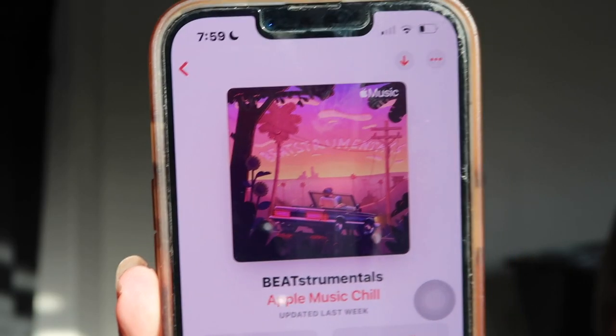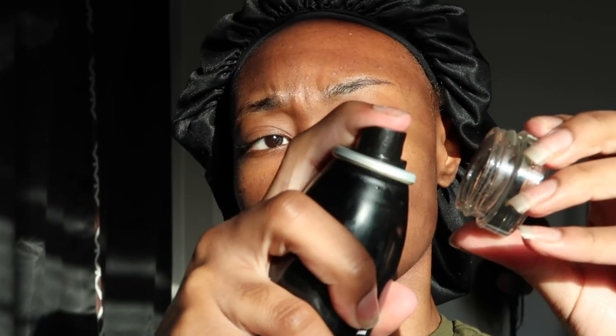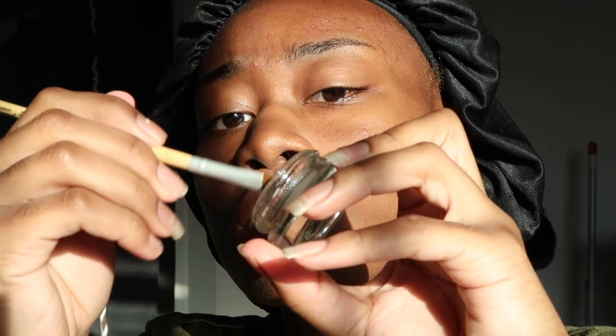Don't forget to set the mood — this is the playlist I'm using today. Before I officially get started, a trick I'm going to use is spraying my brow pomade with just a little bit of setting spray. This will loosen the brow pomade up for me as well as help it to stay in place even more.